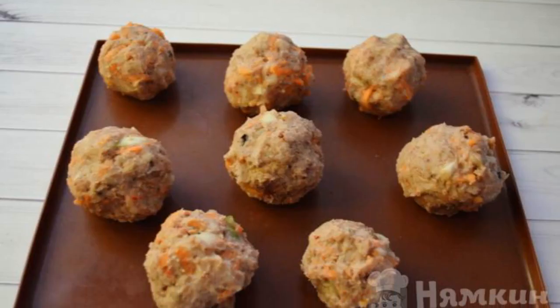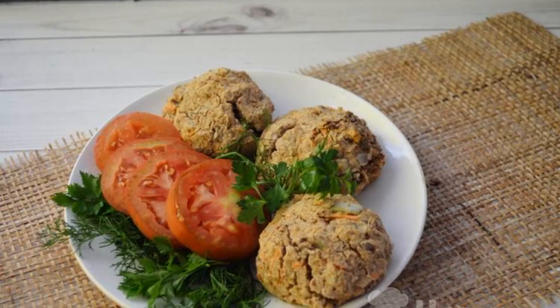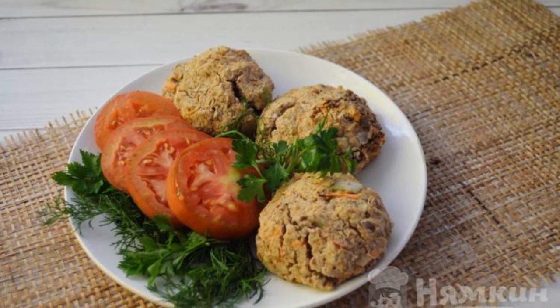Roll up the balls and spread them on parchment. Bake at 180 degrees for 30 minutes. The dish is ready. Enjoy your meal.